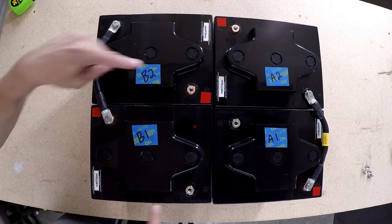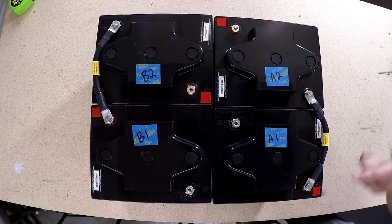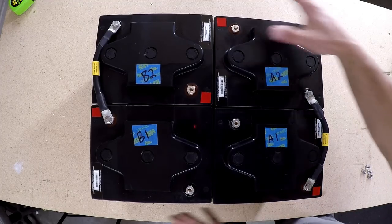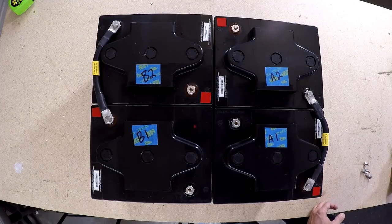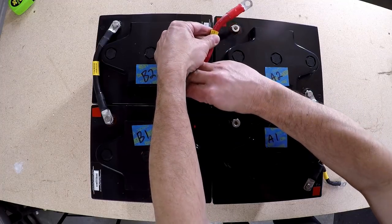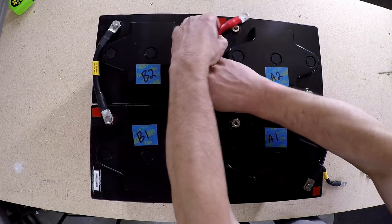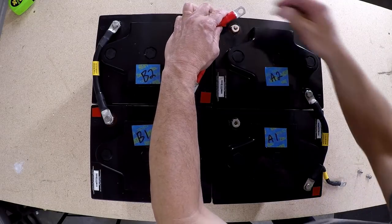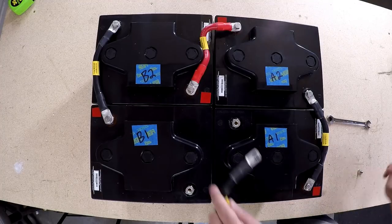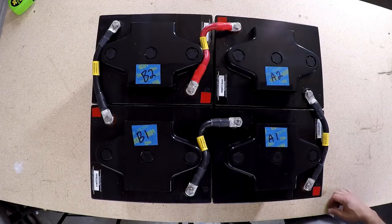I've hooked these two up in series, and I'll hook these two up in series to make the B battery as well. If I take a voltage reading off of these two I should get 12.7 volts — 6 plus 6. Same reading from the B pair. So now these are like two deep-cycle batteries at 12 volts. To connect them together I'm going to hook them up in parallel — positive to positive — and it's a tight squeeze with a bit of a weird bend in the cable. There we go — our series-parallel battery configuration.